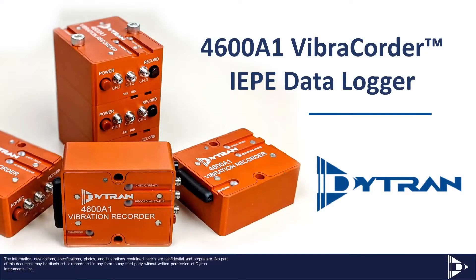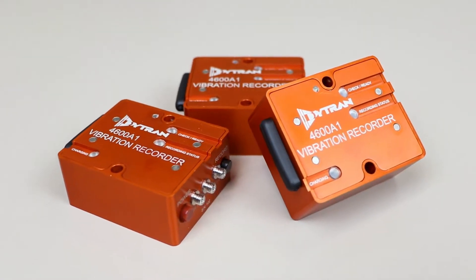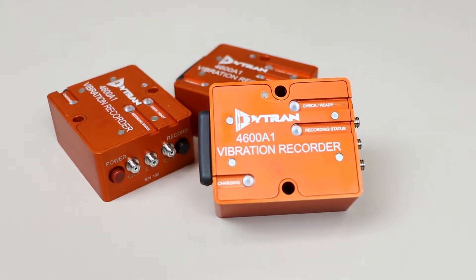DITRAN Instruments is pleased to introduce the new 4600A-Series Vibrecorder, an exciting new multi-channel data logger designed for use with a variety of DITRAN IEP-E sensors. The 4600A-Vibrecorder is a feature-rich product that provides users with an economic solution for capturing data from their trusted DITRAN sensors.